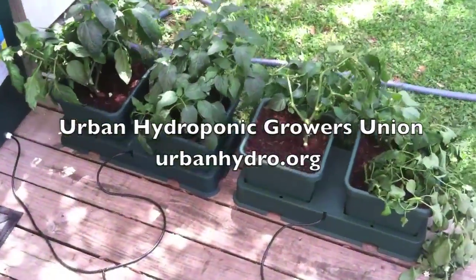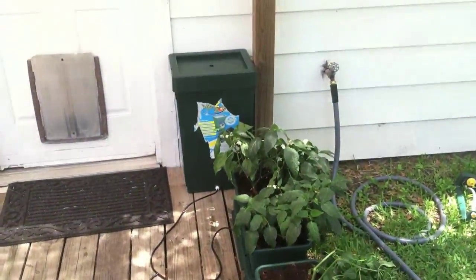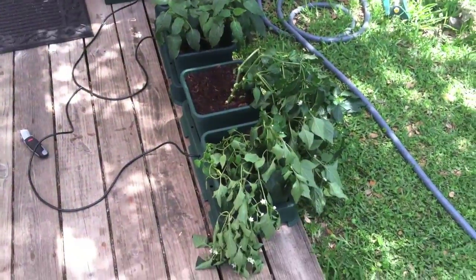Hey guys, this is Zach from the Urban Hydroponic Growers Union. I'm over here at Chucky D's house showing you our auto pot setup that we put on the porch.